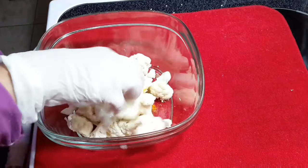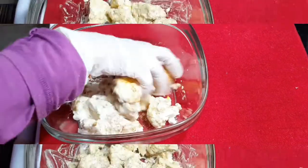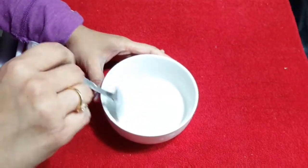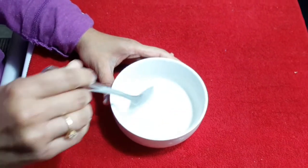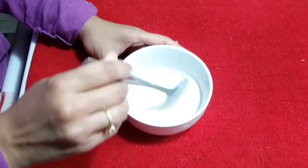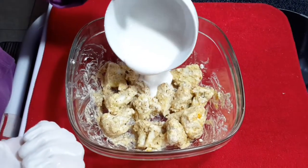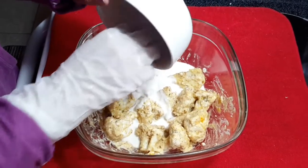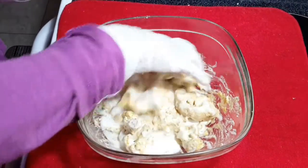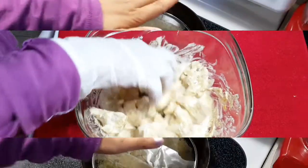Just mix it well with the cauliflower. Then add the mixture of corn starch, rice flour, a little bit of salt, and water. The consistency will be a little thick as we have used yogurt in the marination process. Now pour the mixture into the marinated cauliflower bowl and mix it well. We are going to deep fry the cauliflower once the oil is heated.